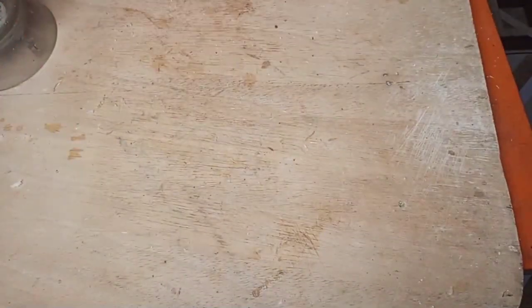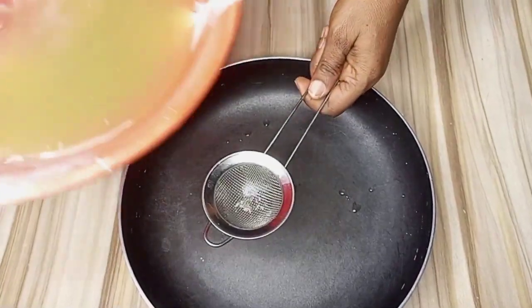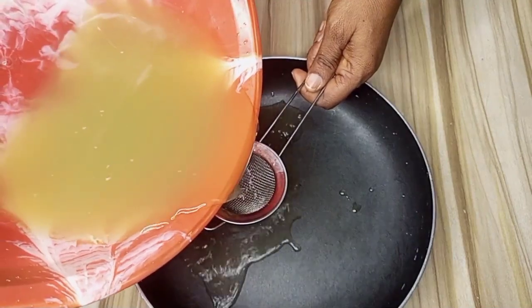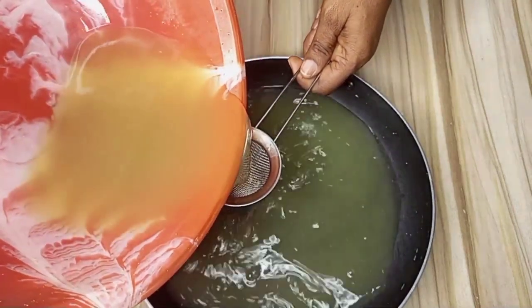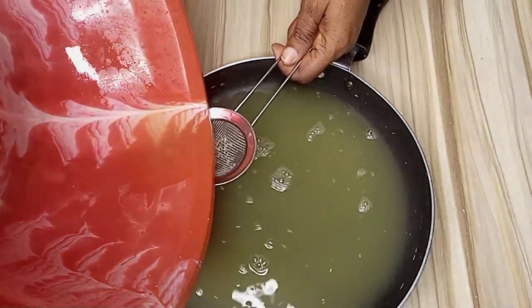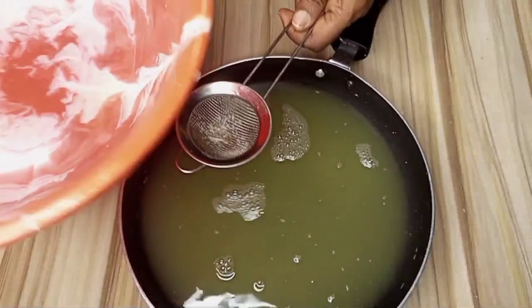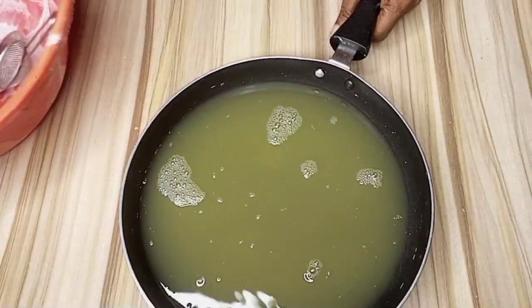You can see that we are getting more juice from our sugarcane. After extracting all the juice, I'll be sieving the sugarcane juice into my cooking pot, then transferring it to the heat.